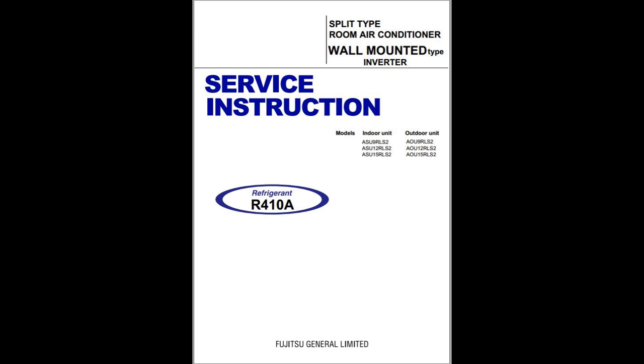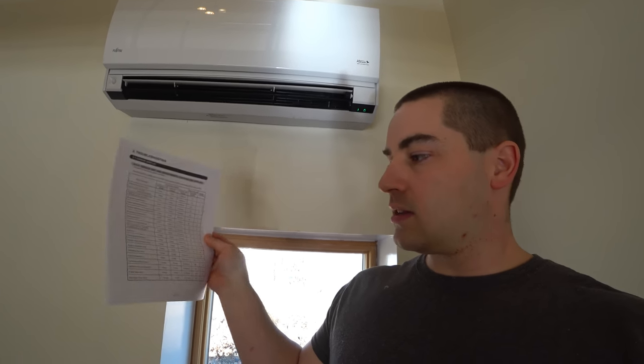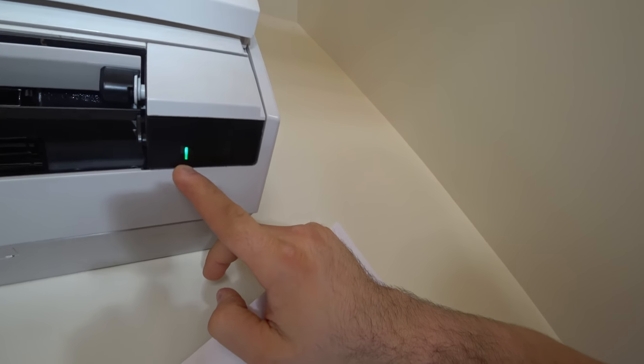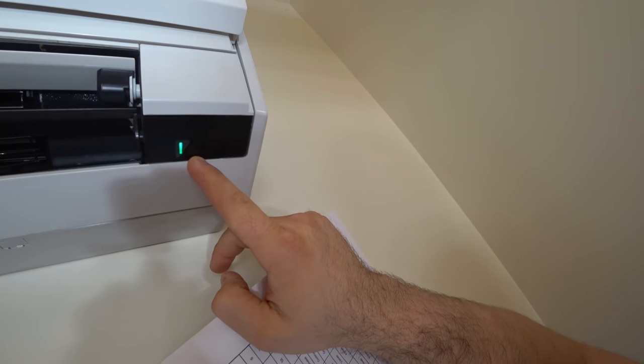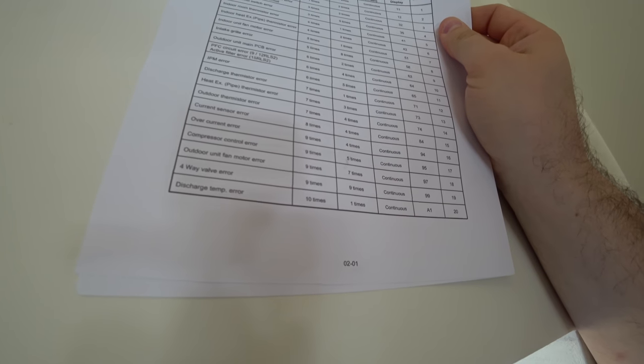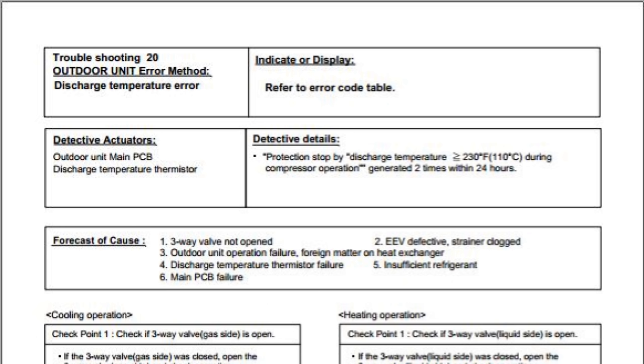I printed out a couple of pages from the troubleshooting guide that should be helpful. It says that when this operating light is blinking ten times for every one time of the timer, that is a discharge temperature error — an outdoor unit error code. So we know it's not a problem with the indoor unit. It says a protection stop due to discharge temperature being greater than 230 degrees Fahrenheit during compressor operation.